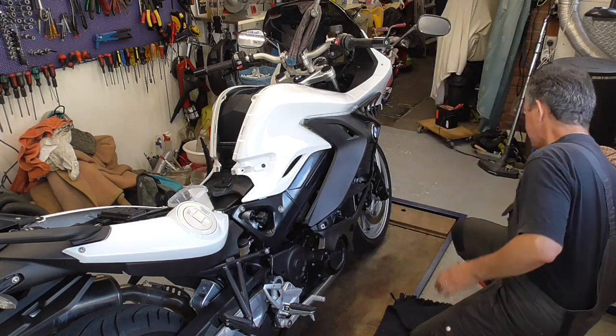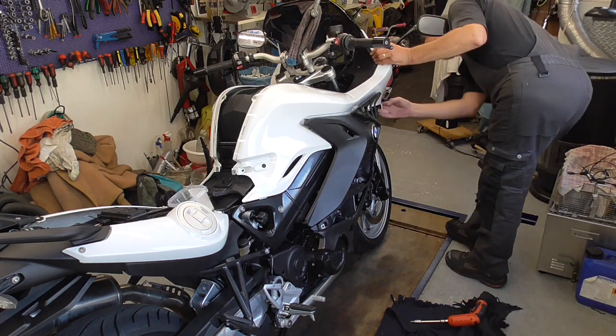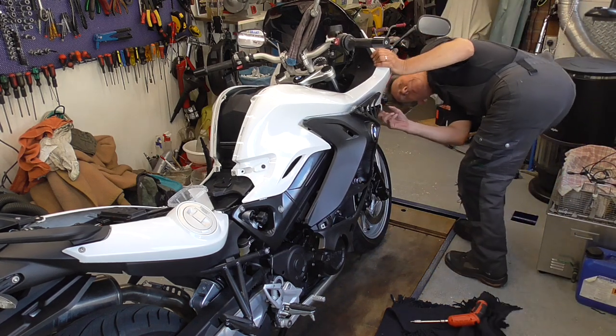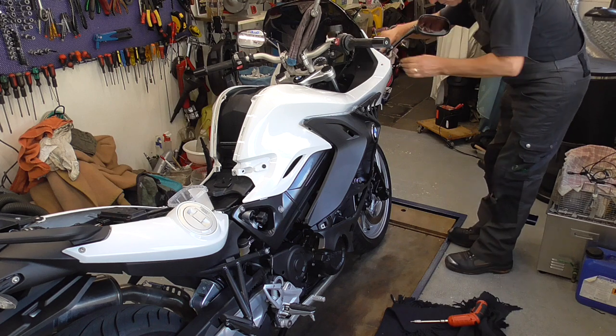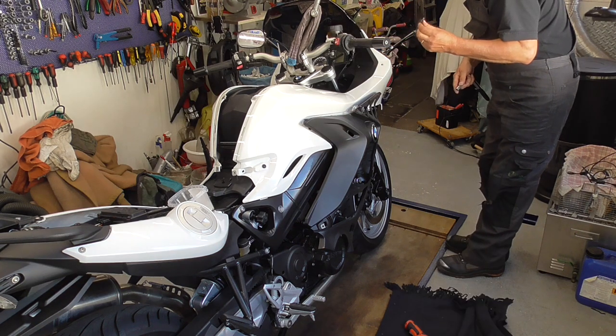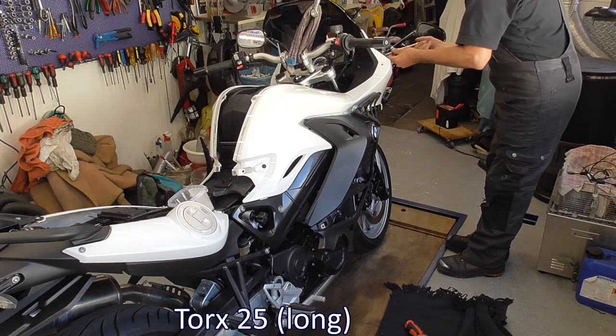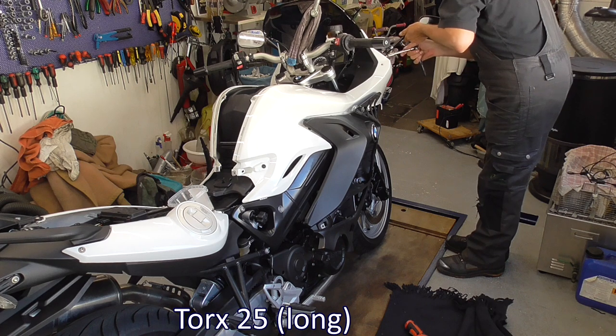Then we have to remove one more, and that's the bolt of the mirror. I use a longer torque. It's Torx 25 — carefully.